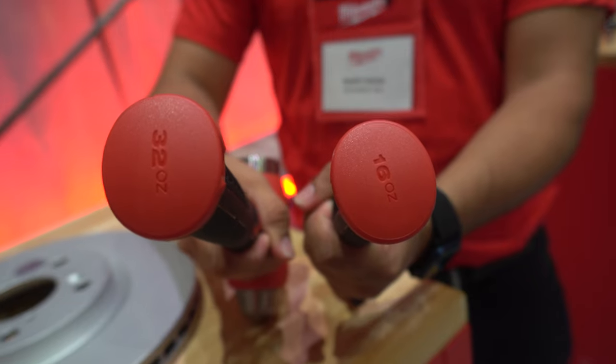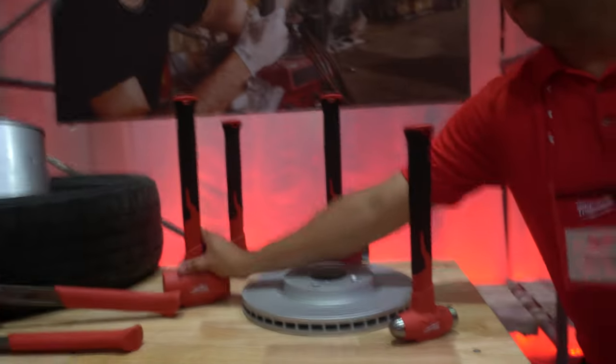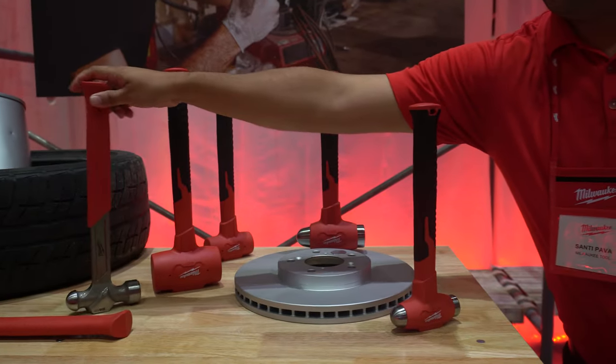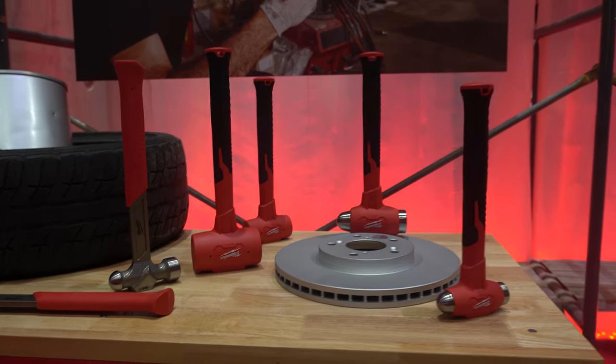The Milwaukee ones are the same, so I'm really excited to see that. Because if you don't have the right length, you lose — as Thor says — you lose power on the swing. They also included a flat plane on the top of all the hammers so you can set them down standing up.